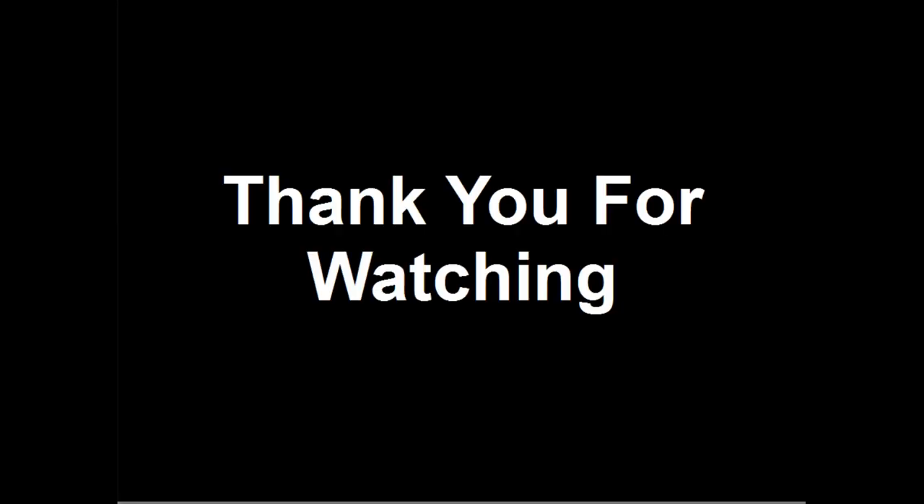Thank you for watching this video. If you found it interesting, consider liking, sharing, and subscribing. Please post any comments, questions, or suggestions below.